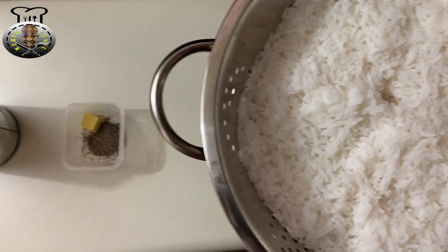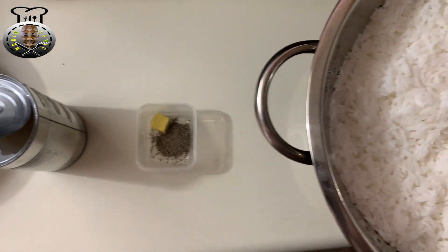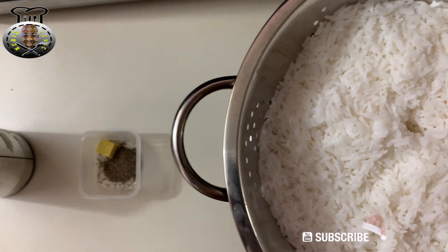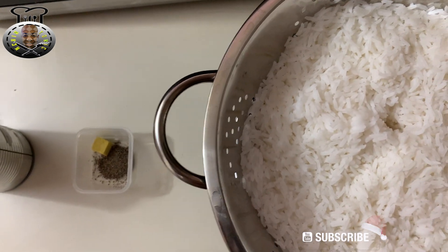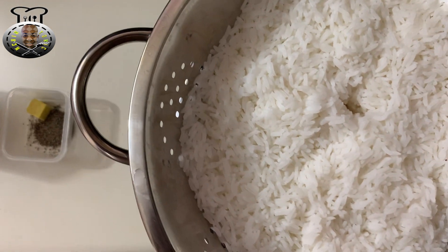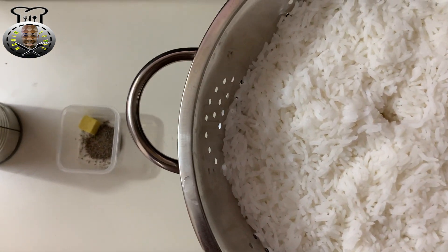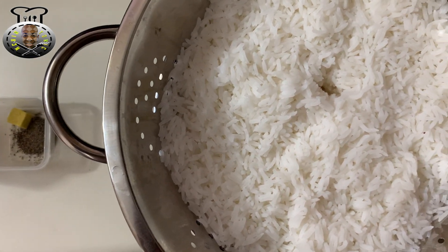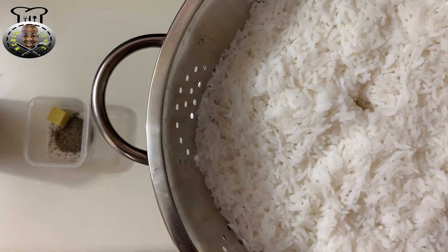Hey, what's up guys! Welcome back to Kitchen Tonic, welcome back to another brand new tasty Christmas food idea — welcome back to Vidmas, welcome back to Foodmas. In this video today we're going to be making a nice, tasty, flavorful calypso rice. This is a Caribbean-styled calypso rice, so stay tuned.